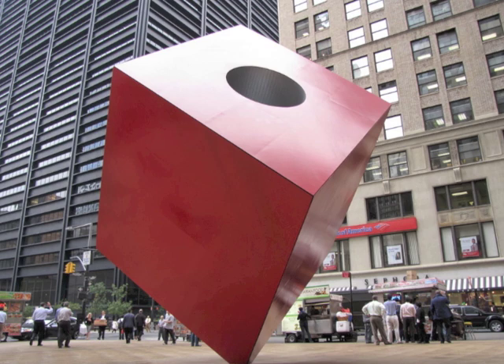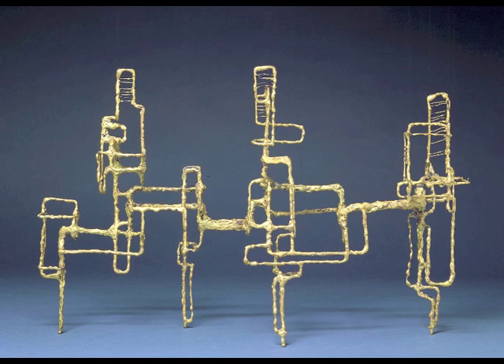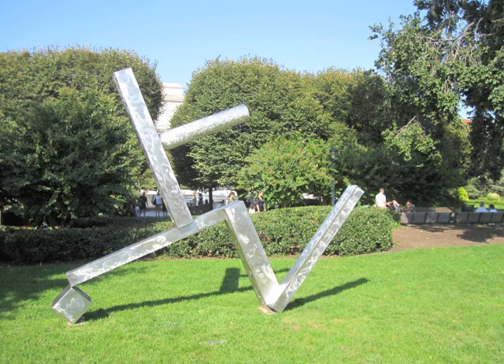An example of his environmental work is this massive red cube designed for the Marine Midland Bank building in New York City. In post-war sculpture, artists such as Isamu Noguchi approached conventional materials like wood and stone with a new eye, while other sculptors such as Ibram Lassau and David Smith developed new techniques to work with modern industrial materials.